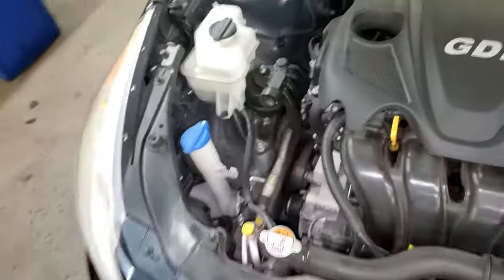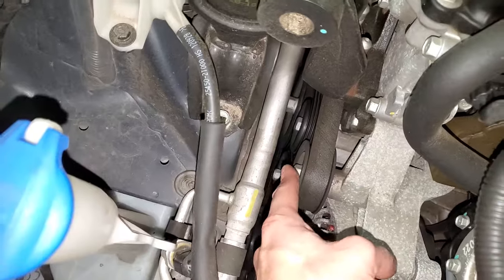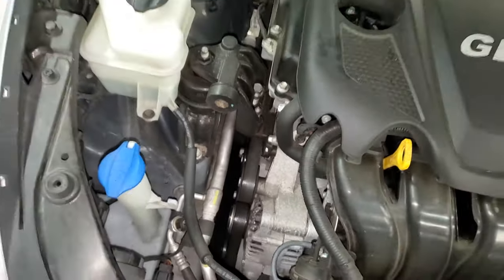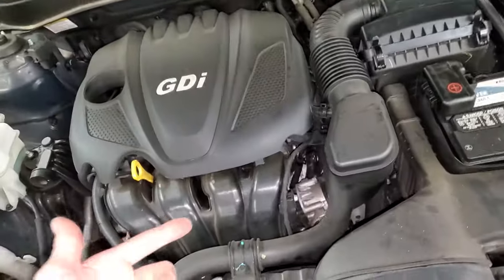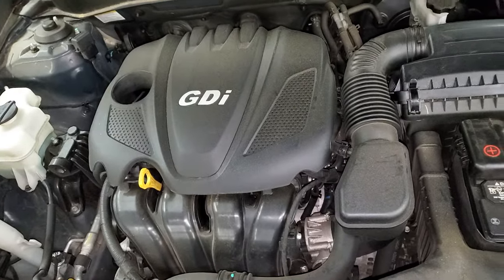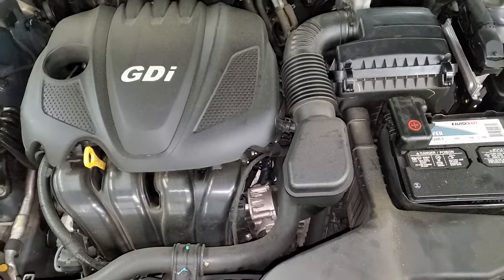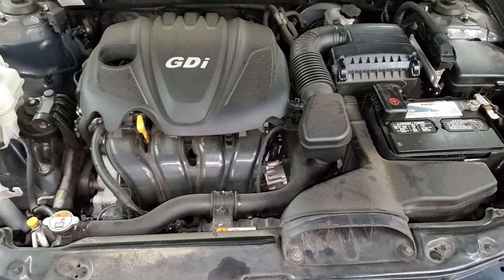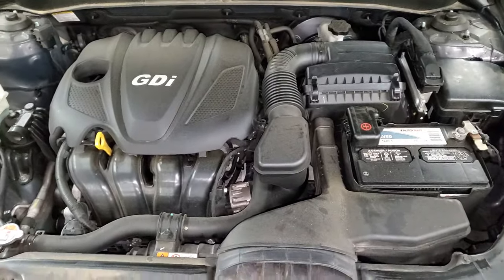If you want to check that out, you can try to see if you can turn the motor by hand. You want to put some tool on the crank down there and try to turn it by hand. These lock up all the time. I've actually never seen a starter fail on one of these, but I've seen plenty of them seize with or without oil. I hope all you need is a simple fuse or a relay. Let me know if you guys have any questions or if you have any advice about troubleshooting the starting system on your Hyundai Sonata.